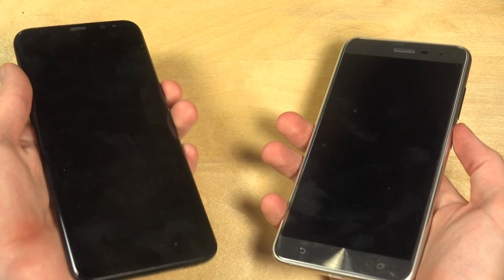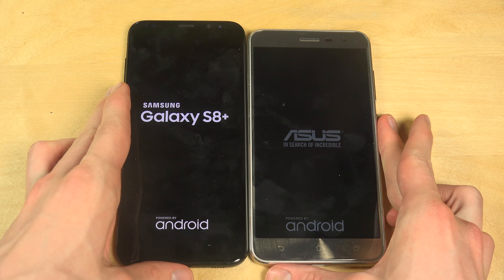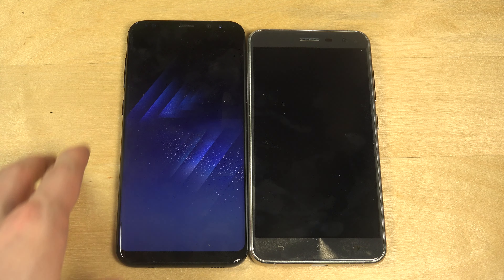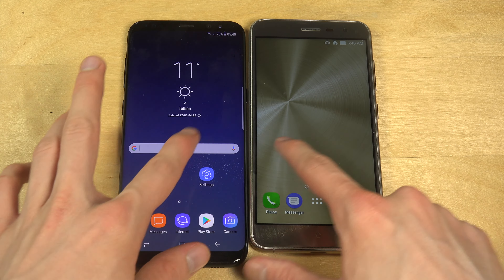Are you ready? Okay, I am too. Let's go. Oh ho ho ho — Asus boy with Android 7.0! Samiboy looks quick. So they're up and running.